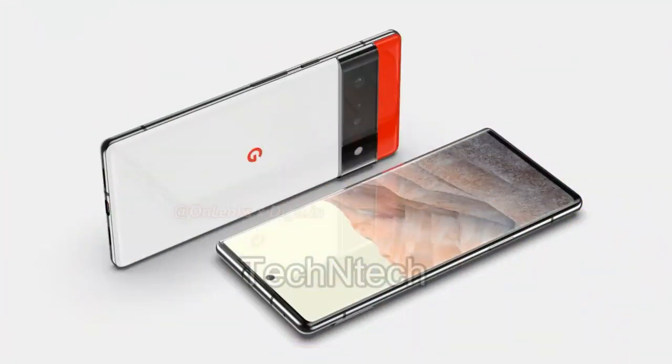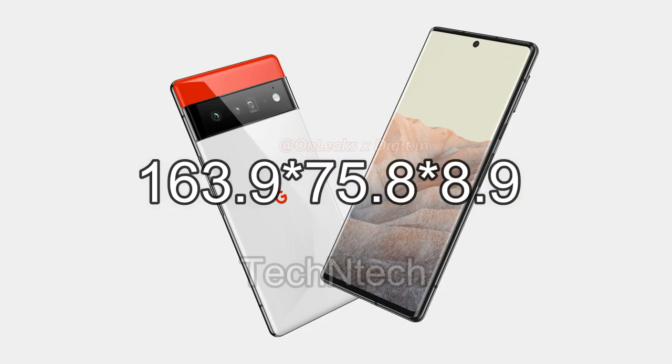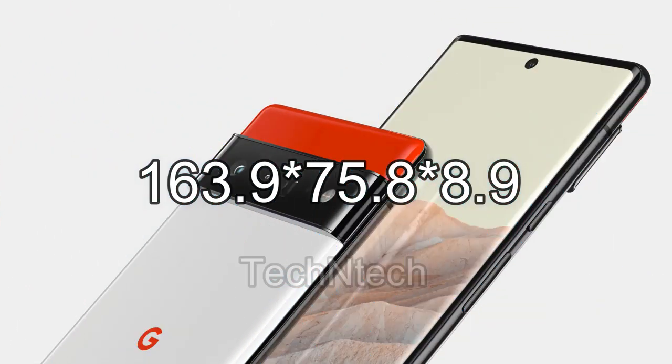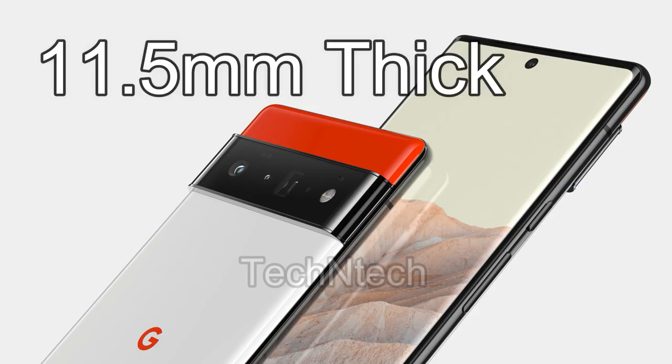With the help of OnLeaks, a few more specs and detailed first look renders have been revealed. Based on that, the Google Pixel 6 Pro comes with dimensions of 163.9 by 75.8 by 8.9mm of thickness, and it has a rear camera bump. Including that camera bump, it is around 10.5mm of thickness, so totally at the rear side it is having around 2.6mm of camera bump thickness.